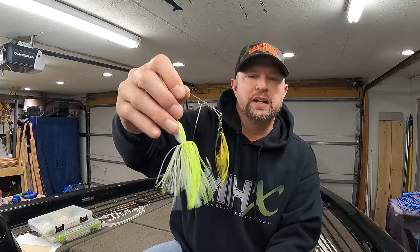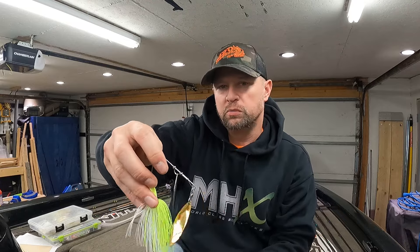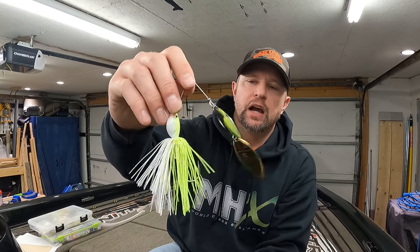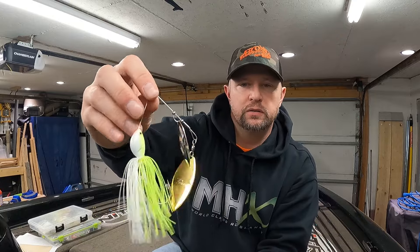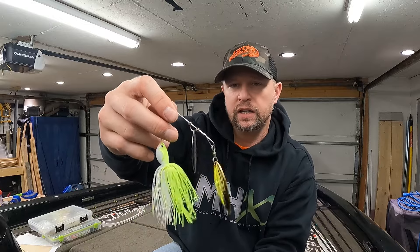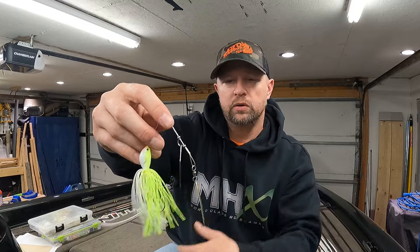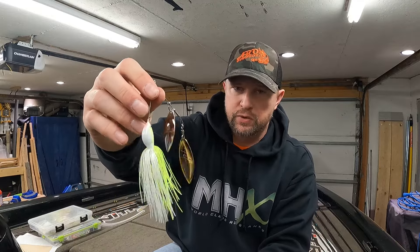I'll throw these just about anywhere. My favorite way is along weed edges and in sparse weed cover. You can throw them over rocks and boulders too — that works great. I don't recommend going into lily pads though, because the wire will just bend and you'll lose the fish and the bait. I do love throwing spinnerbaits around docks, walls, barriers, and trees — they work great in those spots.